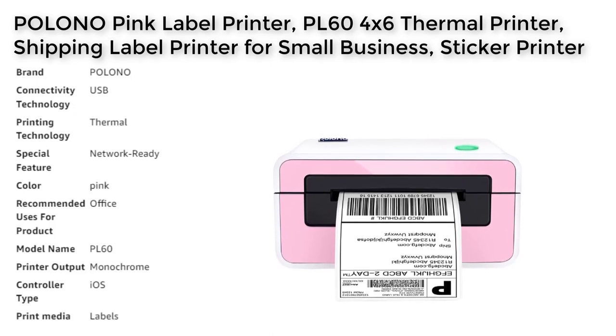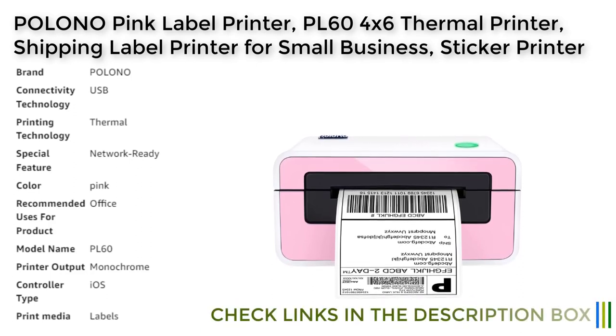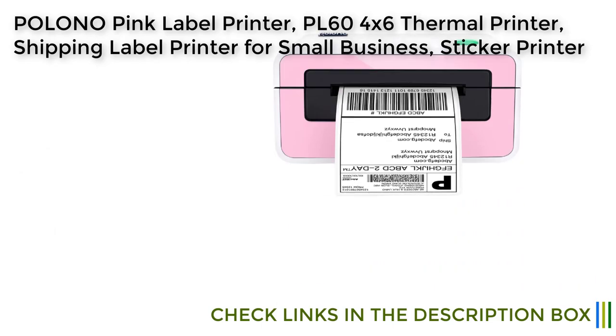Overall, the Polono PL60 is an excellent choice for anyone looking for a reliable and high-quality label and sticker printer.